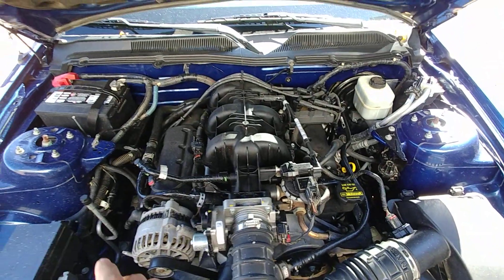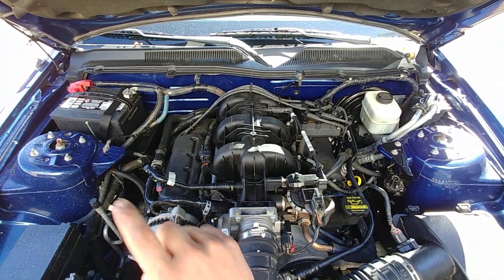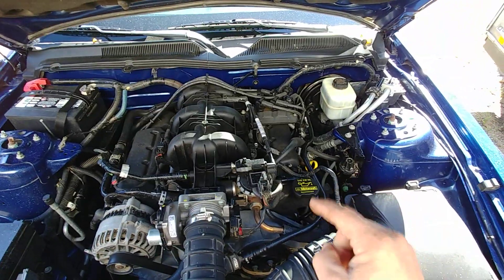Right here on the engine, our cylinder numbers are, again, 1, 2, 3, 4, 5, 6.